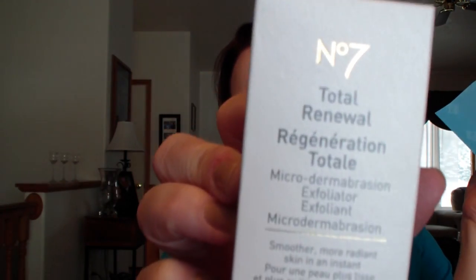Janabelle, you spoiled me - and I didn't even get to the other stuff yet. She sent me a Number 7 Total Renewal Microdermabrasion. She said Mac used to make an exfoliator that she loved and they took it away - which isn't that the way with Mac? And she said this is very close to that, so I'm excited to give that a shot.